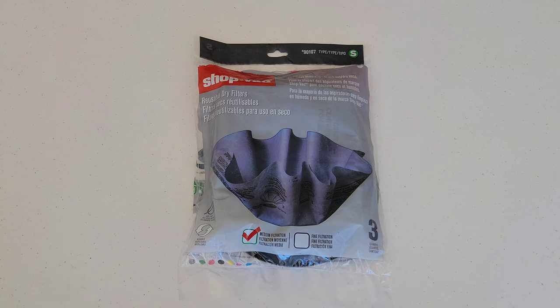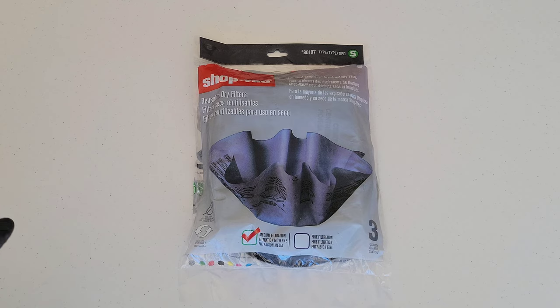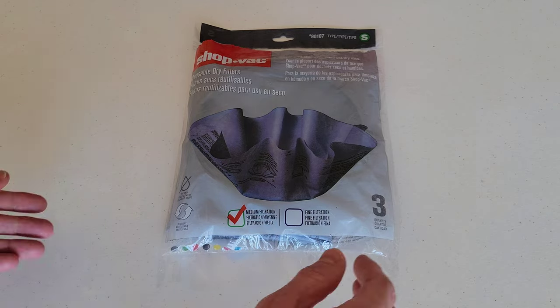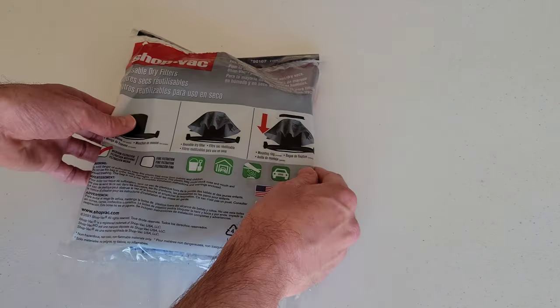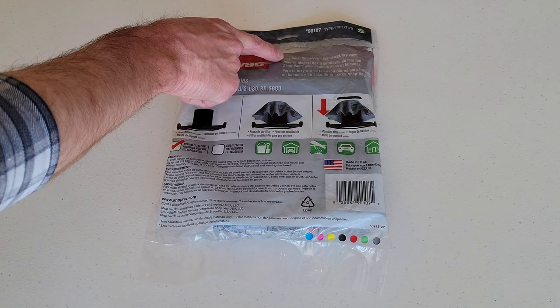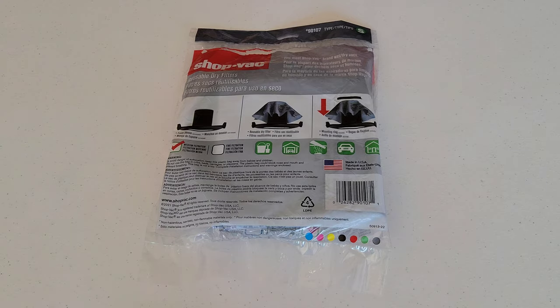Welcome to the video. Today I'm going to show you how to install these reusable dry filters on my shop vac, step by step. There's a lot of information on the packaging — front and back — so make sure you read through all of it. It says it fits most Shop-Vac brand wet dry vacs, so make sure your shop vac is compatible, and refer to your shop vac owner's manual for all the specifics.